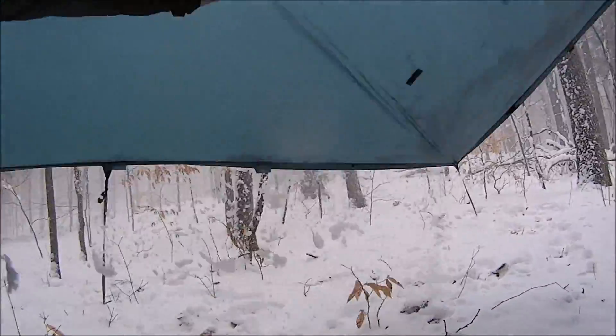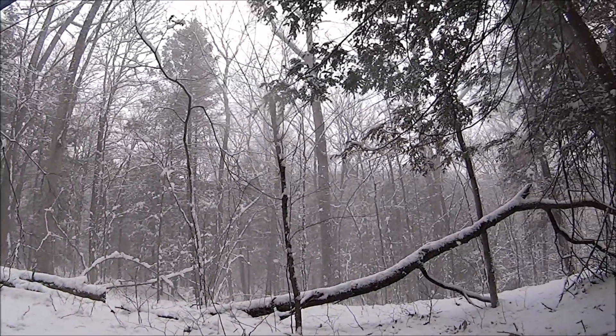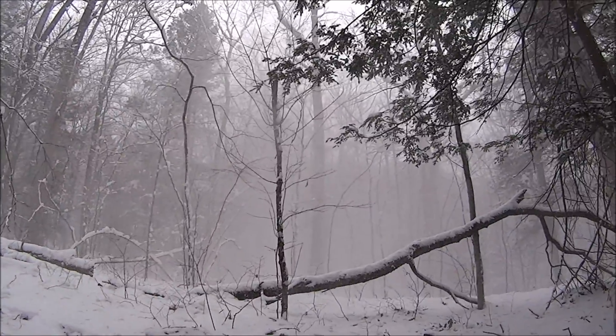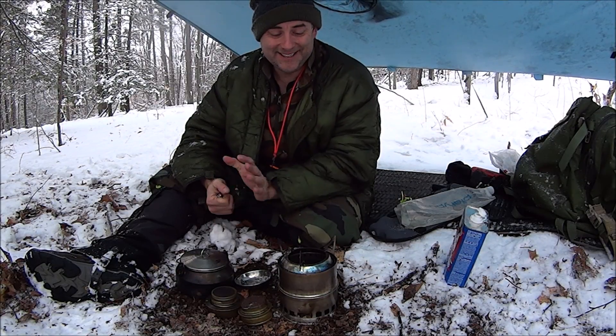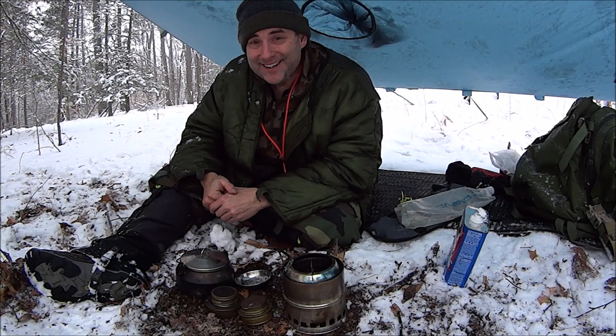I think pitching this tarp was a good idea. The wind picks up and the stove starts flying — it is exactly what it is. That's why I pitched the tarp. Wasn't going to do it at first, but it turned out to be a good play.